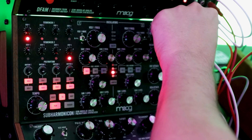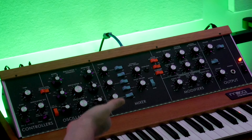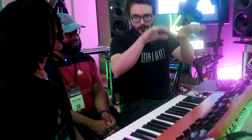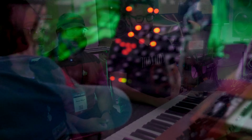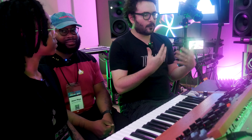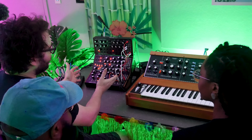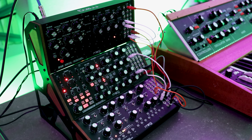Once I add the Subharmonicon back in, I'm using its pitch to modulate the Model D's pitch, so you can hear the bass kind of following the chordal pattern. Then I add the DFAM back in, and I have a little song going. That's a pretty rapid-fire run through all of this stuff, because it's definitely something you can sit with and grow with for years. Especially the way that you can transform these and expand them by adding different modular components — it's a world you can really go deep with. It seems very easy to just get lost in it for hours at a time.